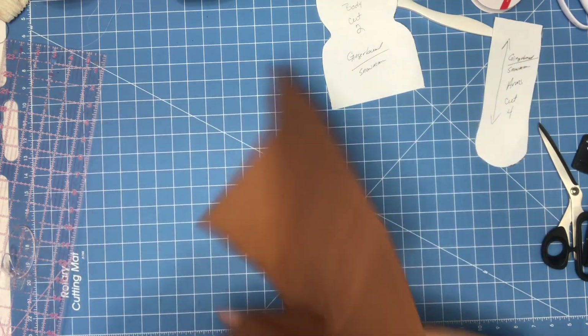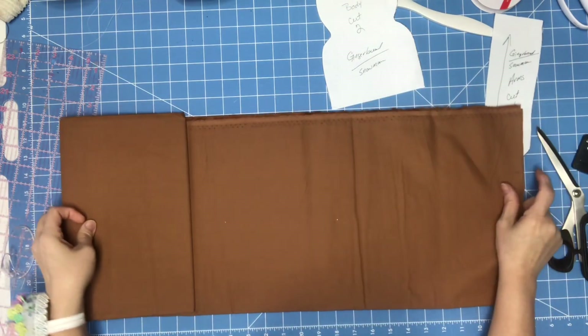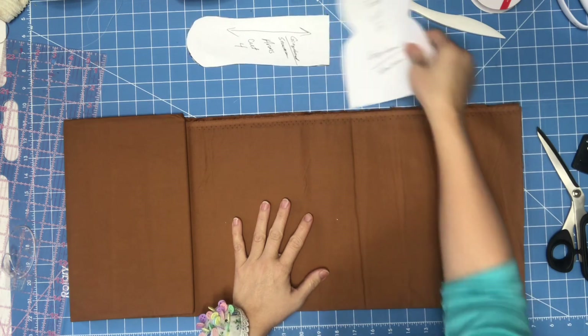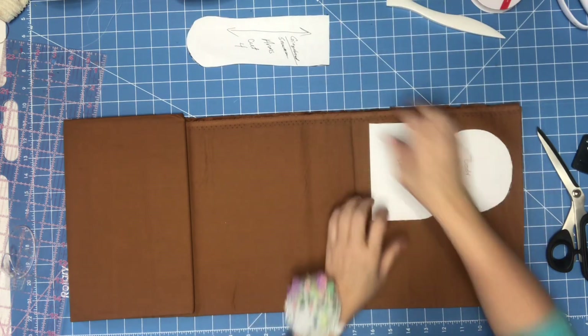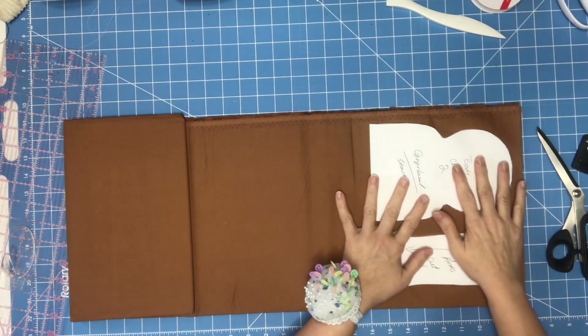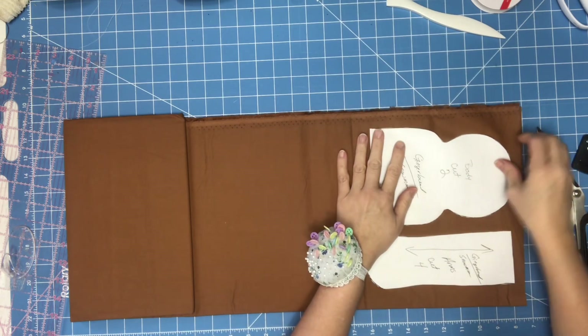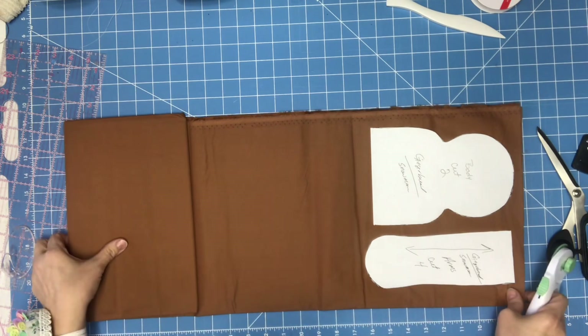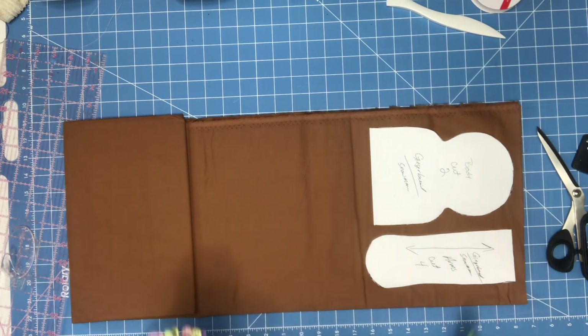You'll need a tan fabric — I got this at Hobby Lobby most likely. You'll have to cut two of the body and four of the arms, so you don't need much for this. I'm just going to lay this here and zip down to cut some off.